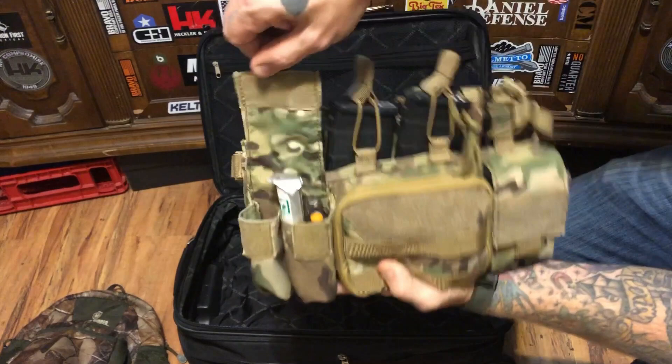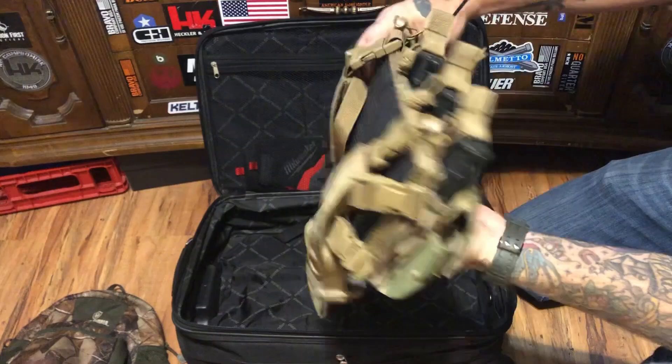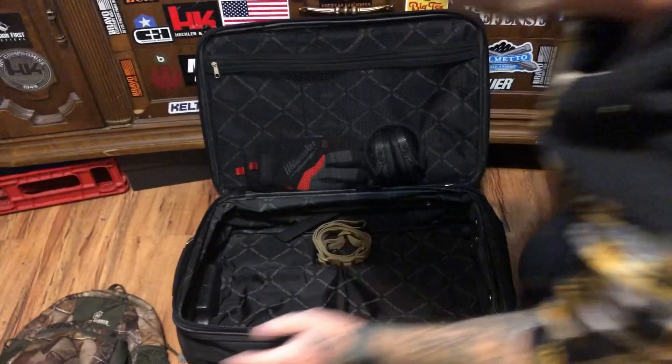On this side, I have just a chem stick, a multi-tool, and a flashlight, and then an open pouch for whatever you may need. Again, this is just super lightweight, super practical for some kind of setup like this, just to make sure you can get home and have the extra ammo that you need.